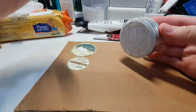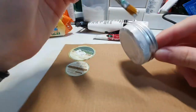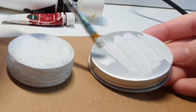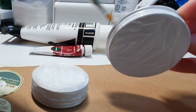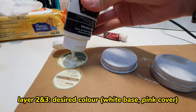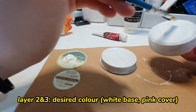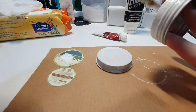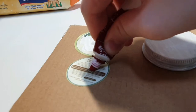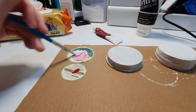You use white paint so that you get a white base to work with, making it easier to paint the next layer. For the second layer, you paint over the white base using the color you want — I'm using white for the base of the container and pink for the cover.